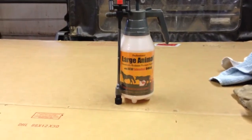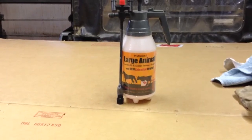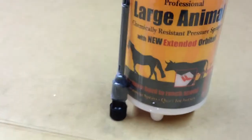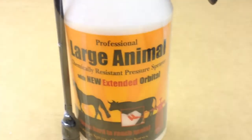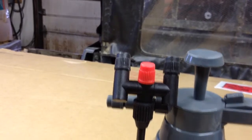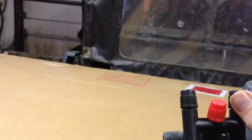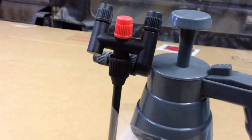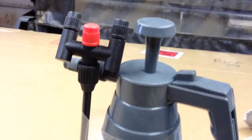I got it from U.S. Plastic because it's chemically resistant. That's good, especially for the copper. It's a large animal pressure resistant sprayer. It's got this really cool head on it, which is designed so that when you're holding this, it actually shoots upward — and that's for spraying the udders and the teats and the other parts that are hanging underneath as necessary.